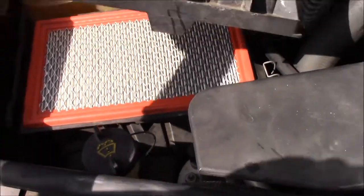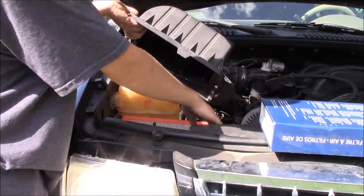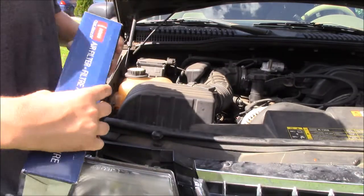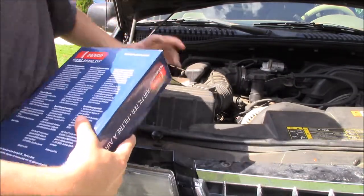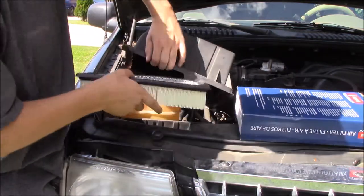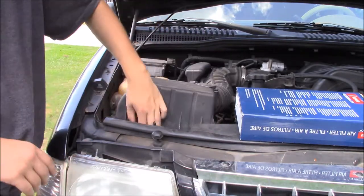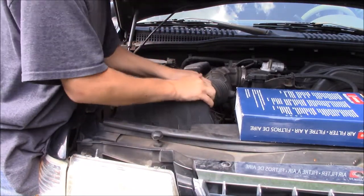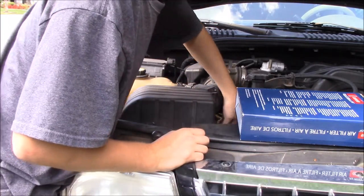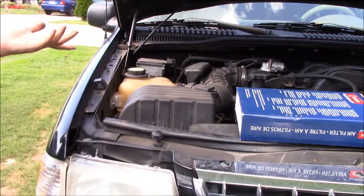And I'm going to show you how to replace it. It's really pretty simple. So in order to replace it, hold this up. Roll the old one out, set it to the side. Go ahead and get out your new one, put this back up, slide the new one in — make sure it's nice and secure. Put the cover back on. And there you go, your air filter is replaced.